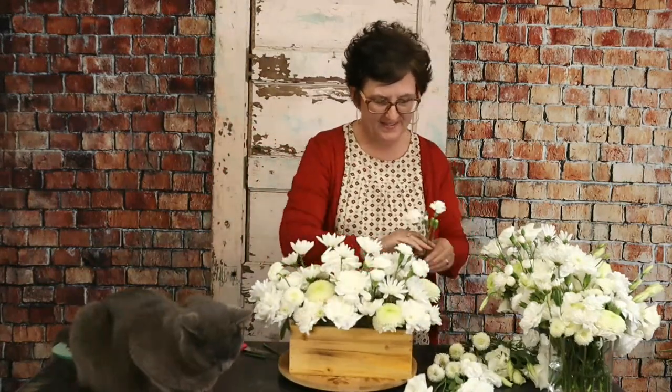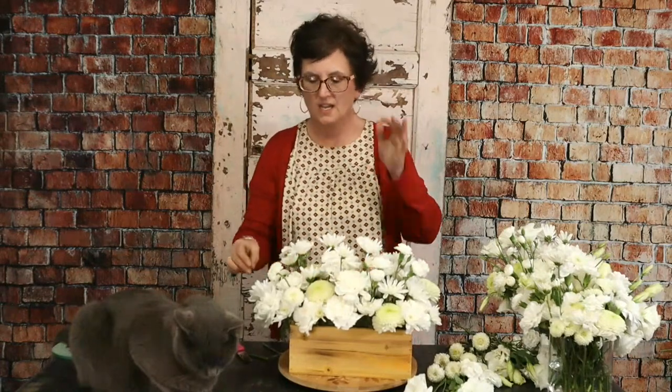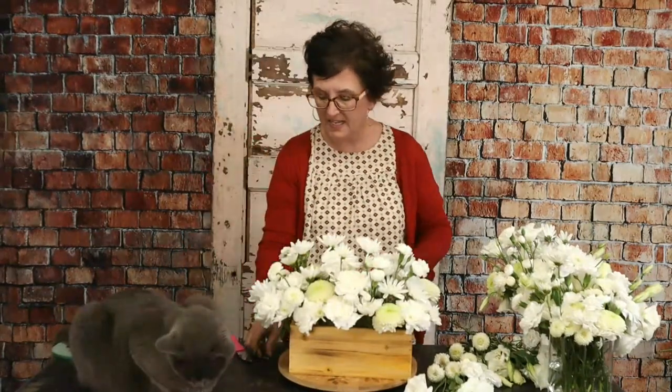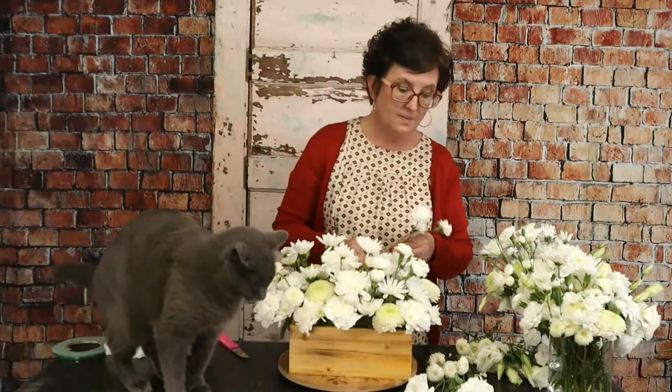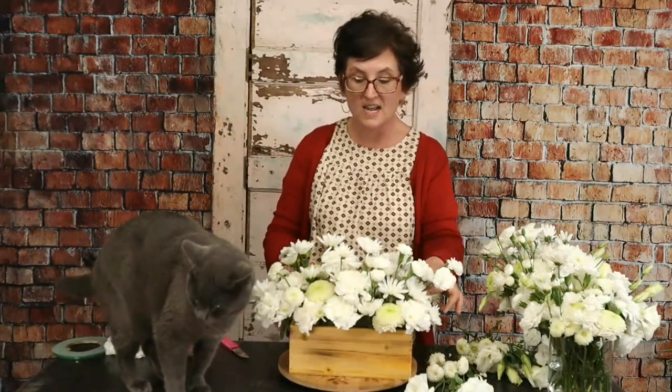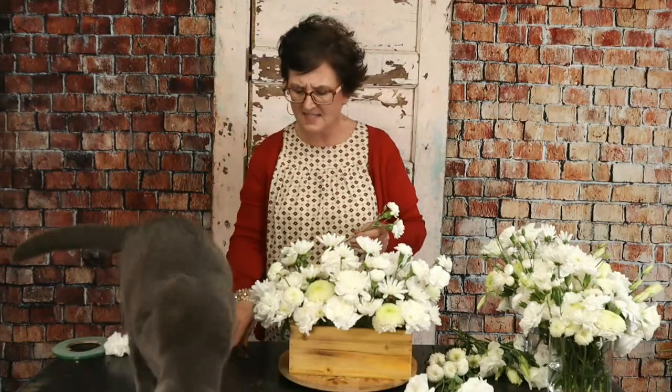Sarah asks what flower best symbolizes love for a women's banquet with the theme 'Loved by God.' They're all made by God so you can't mess up! A lot of people think a red rose symbolizes love. I'd sit down with the ladies and figure out the color scheme, but red anything is associated with love — so I'd probably use red flowers, which would include carnations, roses, and Gerbera daisies.